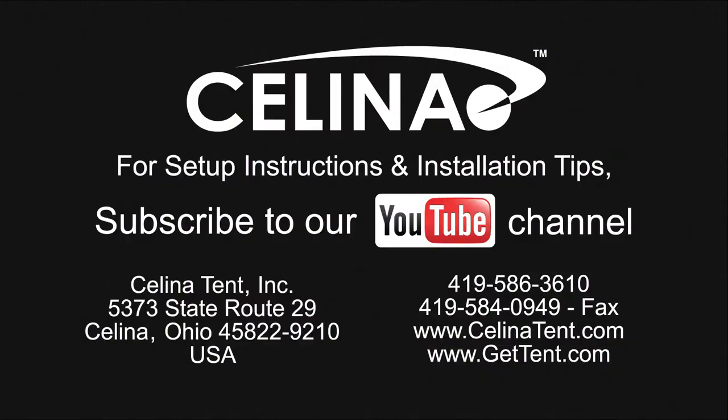For more information on Pinnacle Series tents, visit GetTent.com.